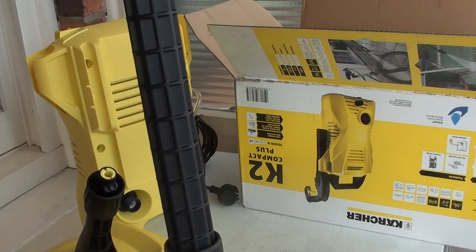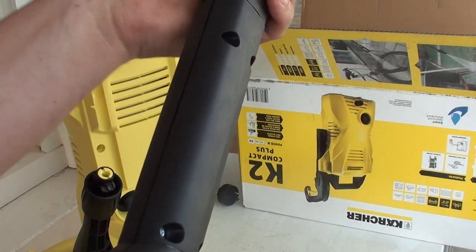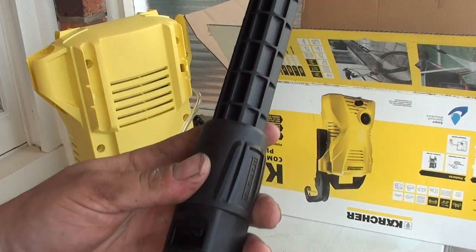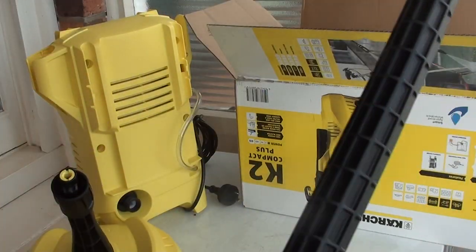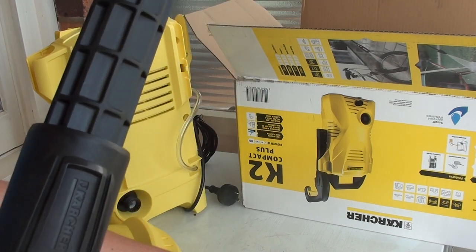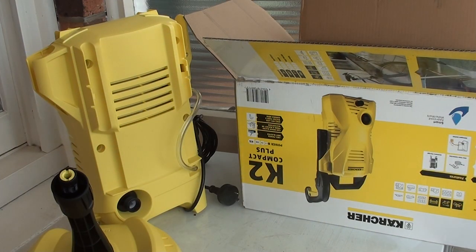We're going to stick the Vario one in there for now, and you've then got a lance that's much longer - easier to use for getting to gutters, cobwebs and all that kind of rubbish, or for when you're using the floor unit so that you can clean the floors without having to bend down. This was $129 on special today - couldn't say no, I had to buy it.